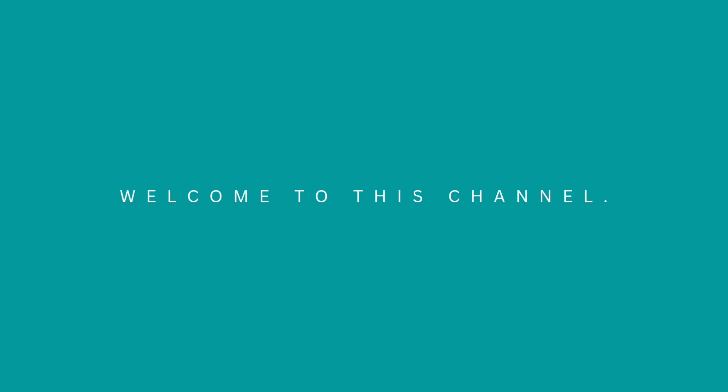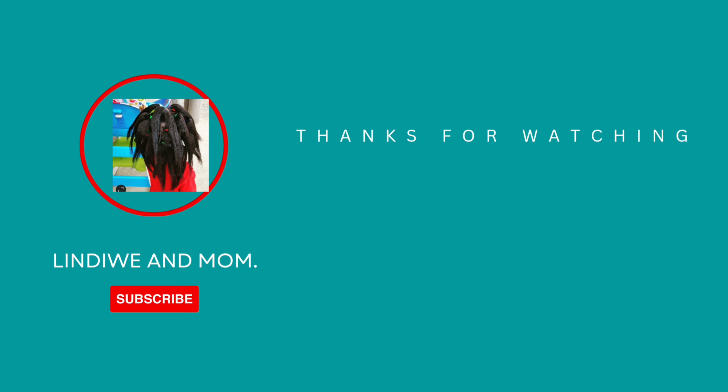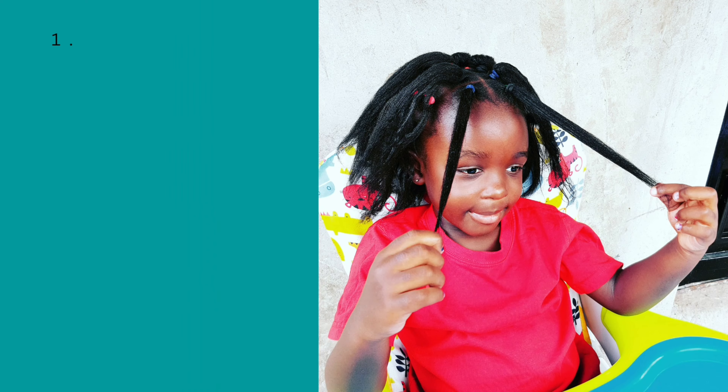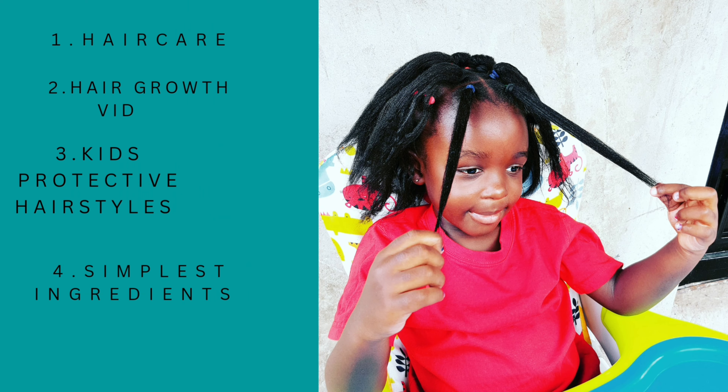Welcome back to this amazing channel. If you're new here, my name is Mural, or you can call me Mama Lindiwe. On this channel we do a lot of DIY hair care videos using simple and available ingredients from your kitchen. We also do protective hairstyles for the kids, so if this is the kind of content you love, please consider subscribing.